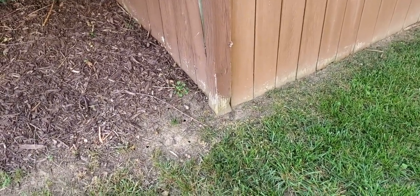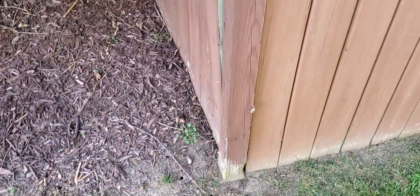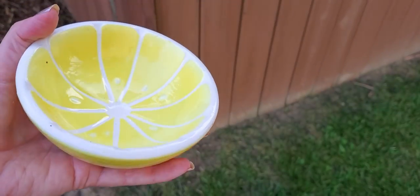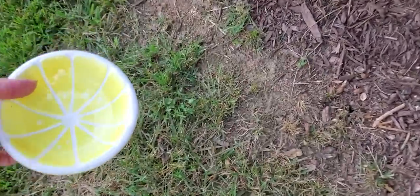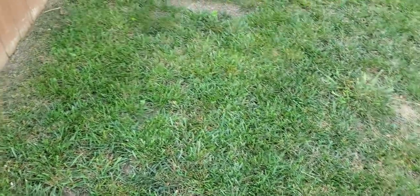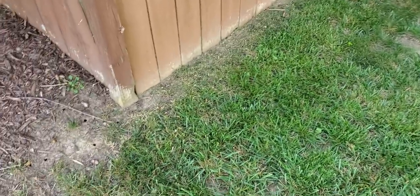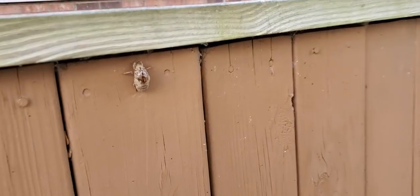Hello, it's good to see you today. We are out here looking for cicada shells. If you don't know what that is, I'm going to show you, and we're going to collect them in my little grapefruit bowl. I came out here earlier to mow — you can see I've mowed part of it already. I noticed while I was out here that there are cicada shells, and I'm going to show you one. Here's one right here.